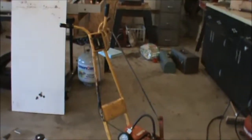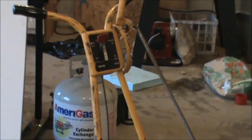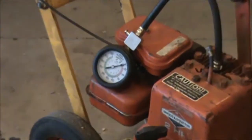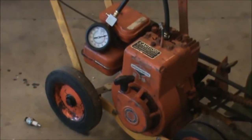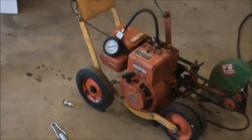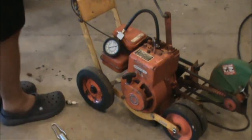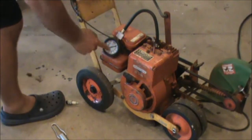In order to check the compression, the first thing you want to do is open up your throttle all the way. Up here's the throttle — put it all the way open like it's running on high. Then we're going to pull it, and as we pull it our meter is going to tell us how much PSI is inside the cylinder head. A good engine should have about 70 to 75 PSI at the lowest. Give it a couple cranks with the throttle open and just keep pulling until it won't go up any higher.